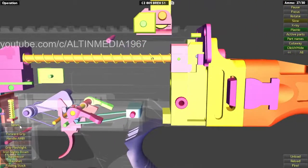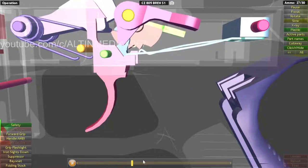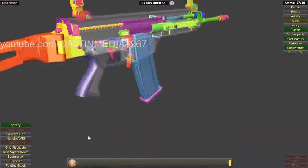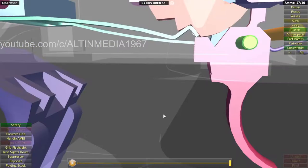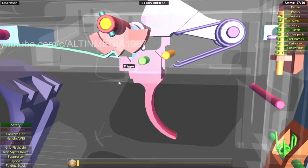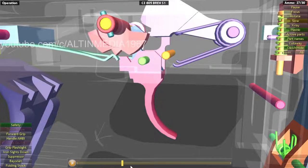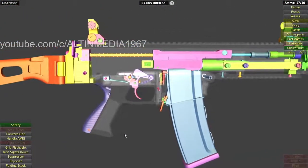Since this is a civilian version, there is no full auto — only single fire and safety. When you engage the safety, the fire mode selector presses against the trigger, preventing it from moving at all. That's how the safety works.